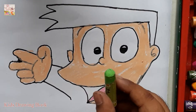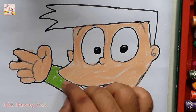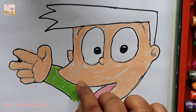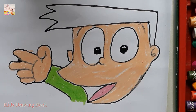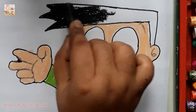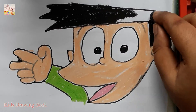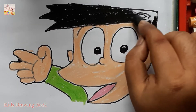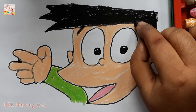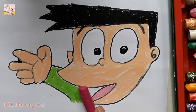It is light green! It is black! It is pink!